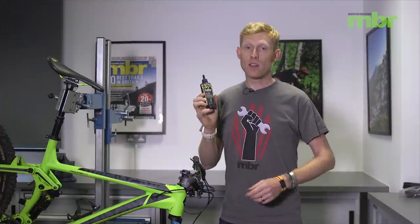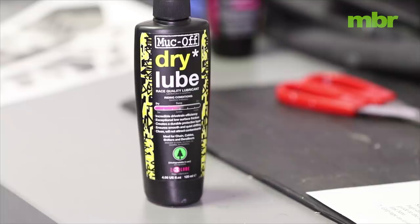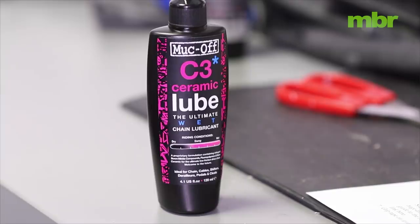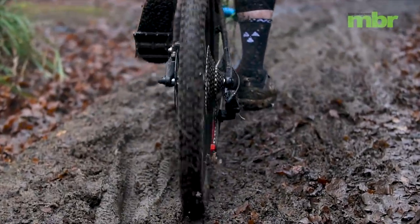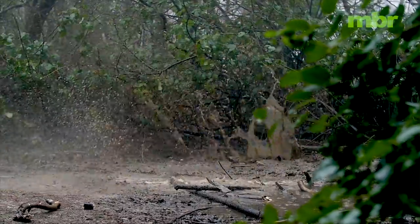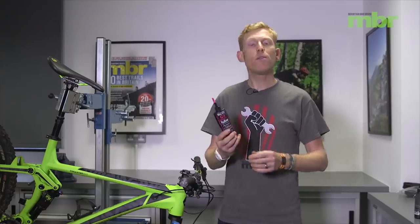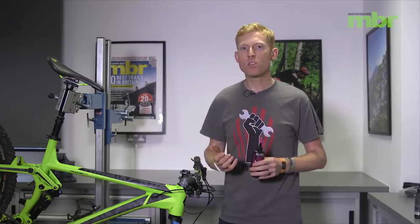In winter it's time to ditch the lightweight dry lube and go for a heavyweight wet lube instead. This is designed to withstand constant drenchings and to keep your drivetrain working smoothly throughout the winter. Make sure you first degrease that drivetrain to get rid of the horrible gunky black stuff that can happen with a dirty chain. When you've done that, reapply wet lube before every couple of rides or even every ride, and when it's really bad you might even want to carry a little tube of wet lube in your pack so you can reapply it after it's been washed off.